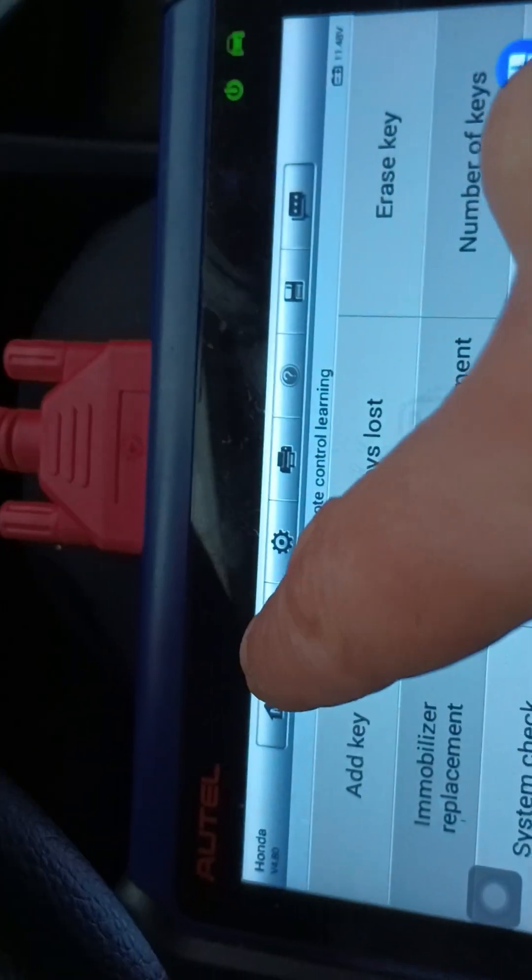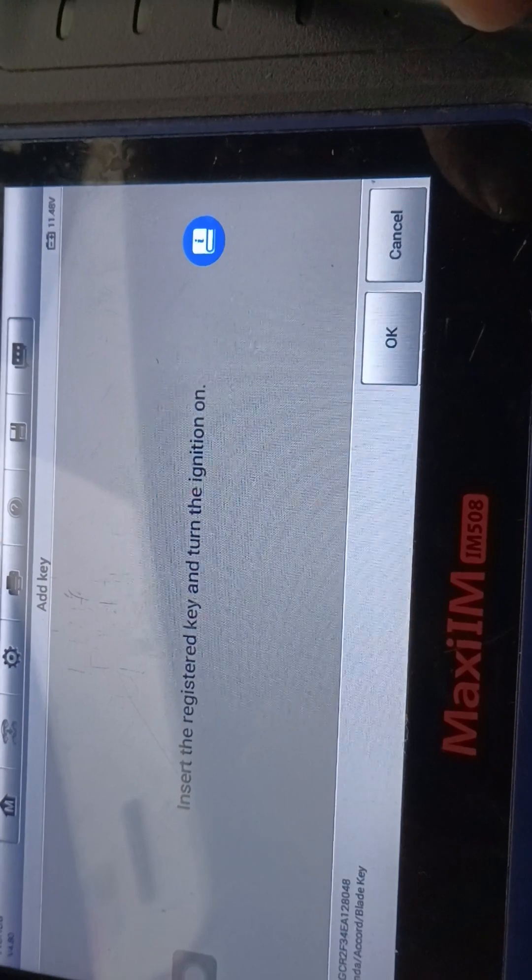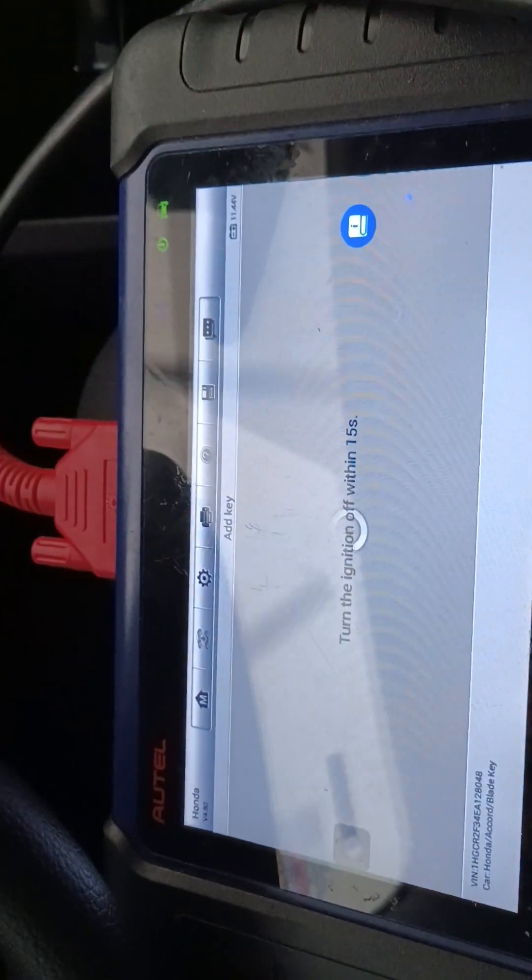It's gonna come up now. To the car — add key. And see, it says 'Add key,' not 'All key lost.' Don't do all key lost because you need to make these keys again. Insert the registered key to the ignition and turn on. Okay, that's what we did, it's already on. Turn the ignition off 15 seconds — we got it. Turn the ignition on using the same key — we got it.